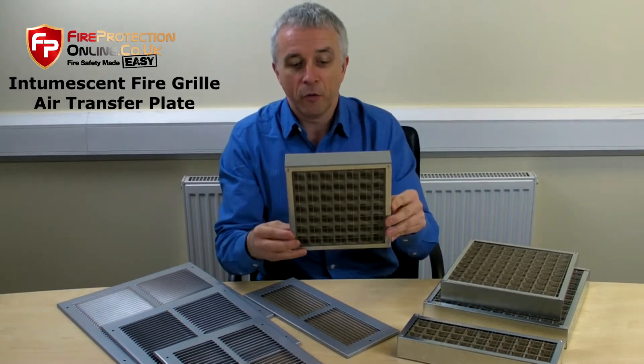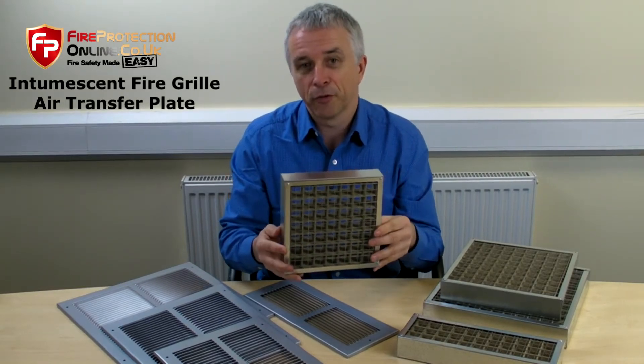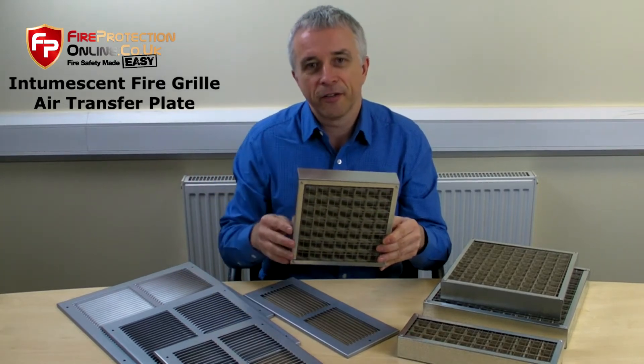Intumescent mineral — what would happen is a fire door. You try and shut the door; it shuts on its own.